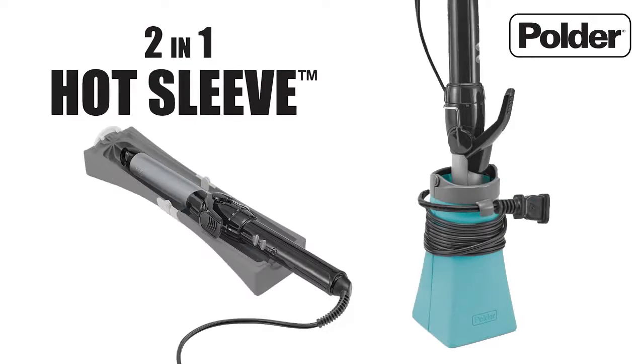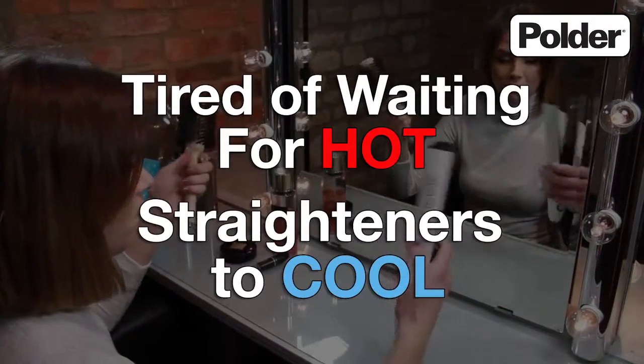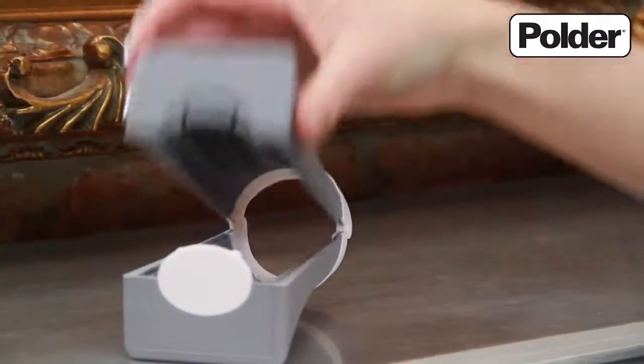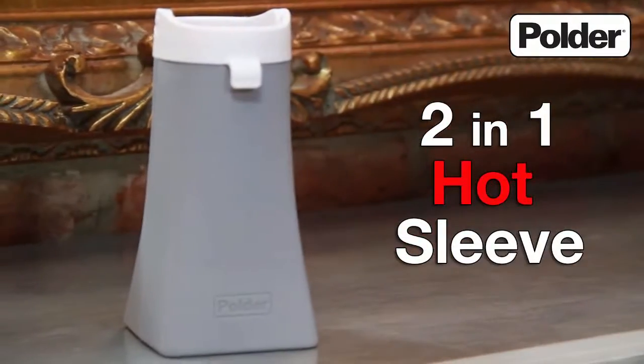Introducing from Polder the unique and innovative 2-in-1 hot sleeve. Tired of waiting for your scorching hot straighteners to cool down before you safely put them away? Well, Polder has the answer with the new and improved 2-in-1 hot sleeve.